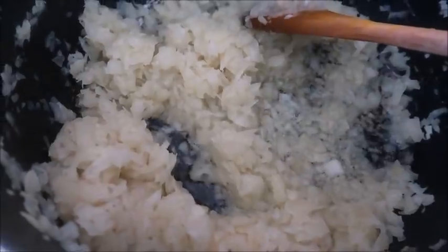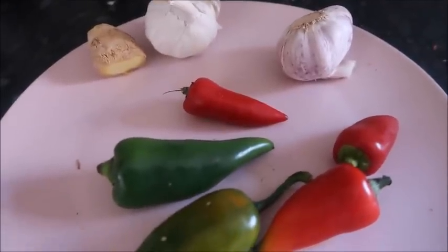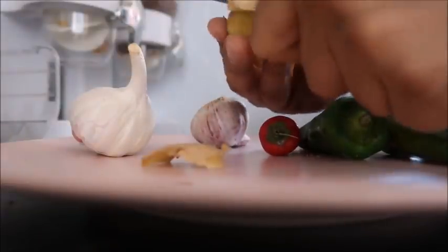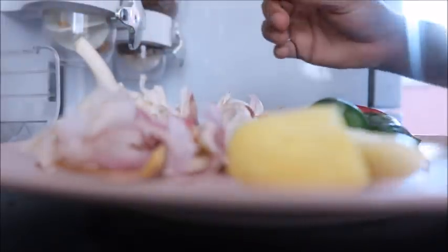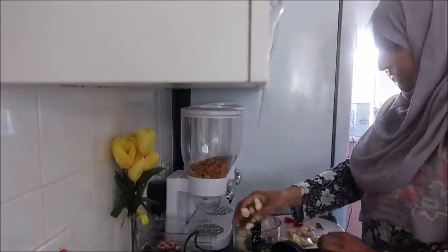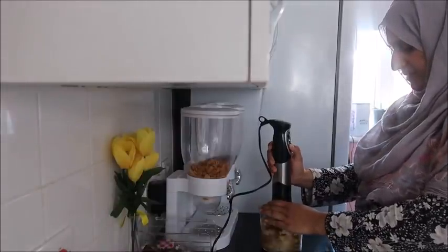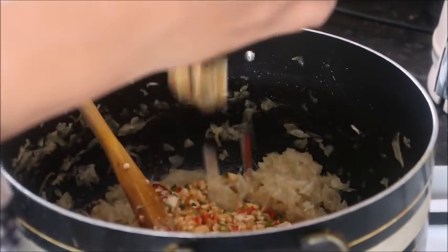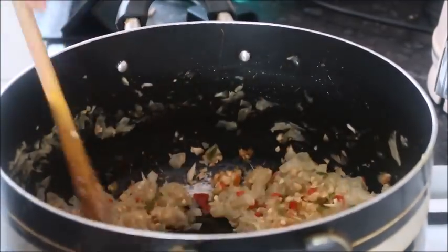I've got a few chilies, lots of garlic cloves, and some ginger. Once that's all peeled I chop that as well in the little chopper, then add that to the pan of cooked onions and cook it for a few minutes.